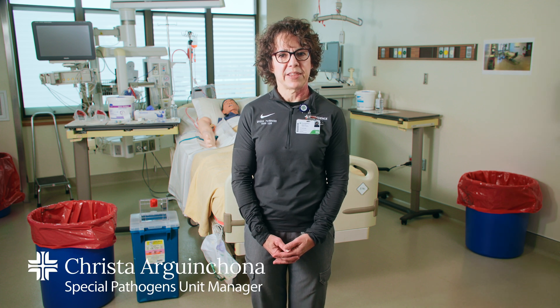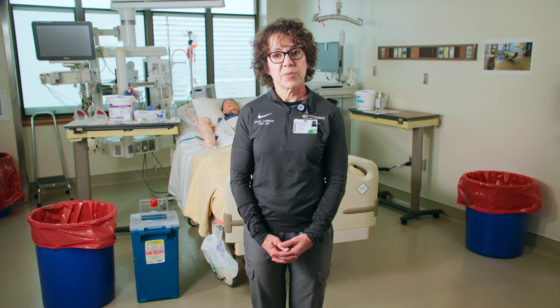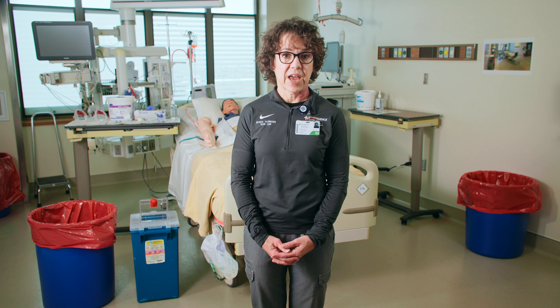Hello and welcome to the Providence Regional Emerging Special Pathogens Treatment Center training. I'm Krista Arganchona and I'll be leading you through today's training. Today we are demonstrating the process for starting an IV and drawing specimens on a patient who has or is suspected of having a high consequence pathogen such as Ebola. This will be demonstrated in a biocontainment unit setting.